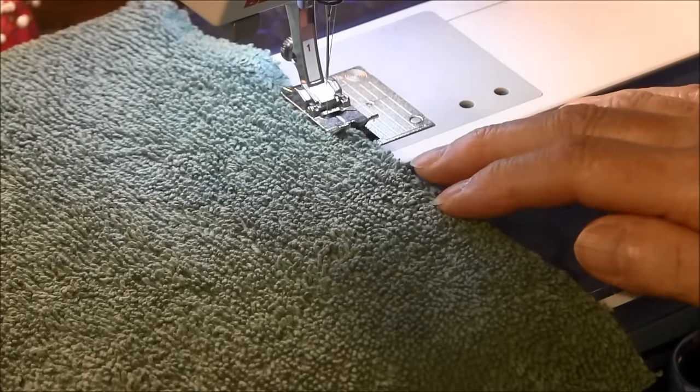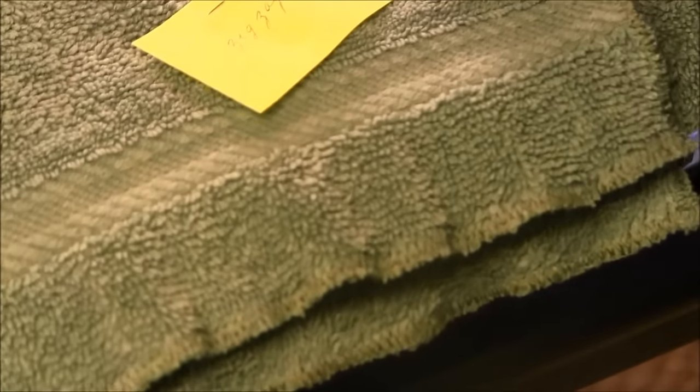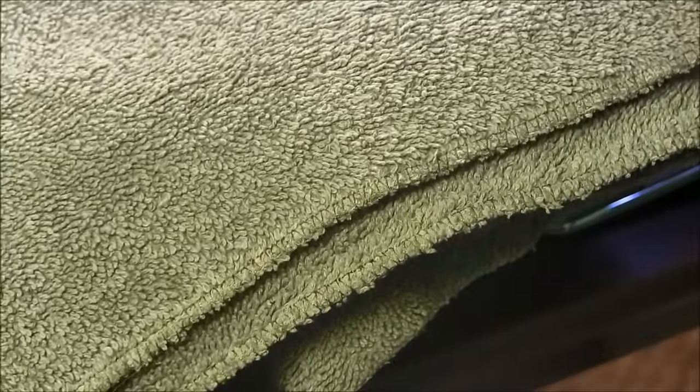Once you do that, it would look like this. As you can see, I've even left the band in there. This is the zigzag stitch and this is what it looks like. And this is the overlock stitch and this is what it looks like.